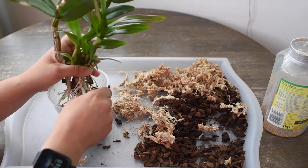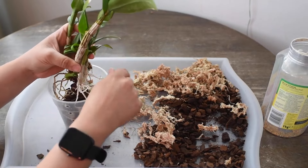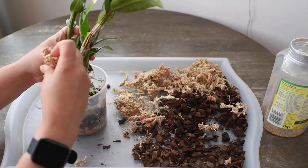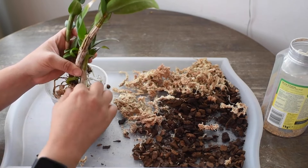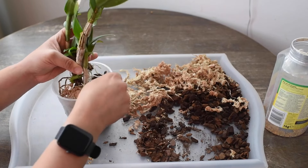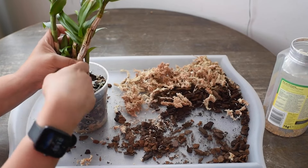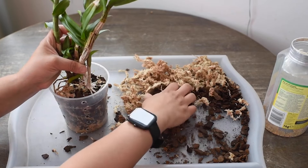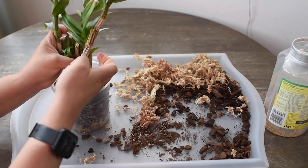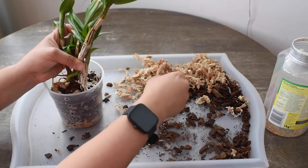When should we repot these beauties? Usually, we repot them after they finish blooming. Why? Because when they finish blooming, that's typically the time of year when our plants will start pushing out new growth, new leaves. The reproductive cycle is over and a new growth cycle begins. Our orchids are best equipped to survive and push out new structures in case we lose some of them while repotting.